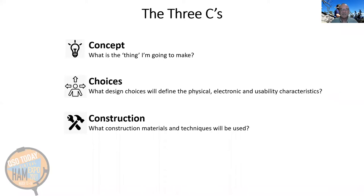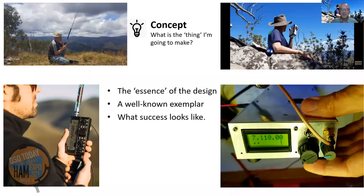So how do you tackle these projects? Here are three C's which might help you think about how to take a more complex project, such as a scratch-built SSB/CW transceiver, and break it down into achievable parts: concept, choices, and construction. I try to start with the concept — what is this thing that I'm going to make? What's the essence of the design? I often try to think of a well-known example and what success would look like if I can realize this concept with a homebrew project.